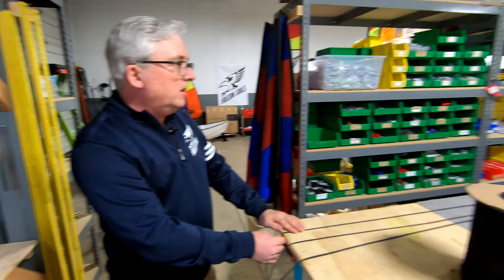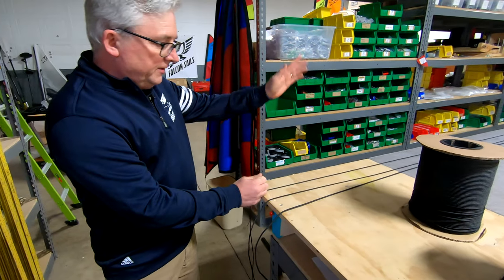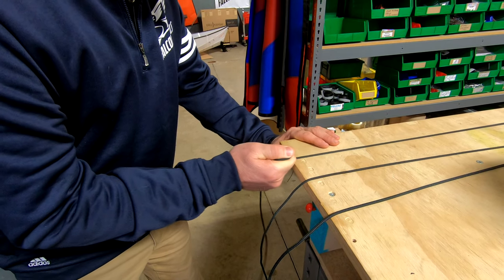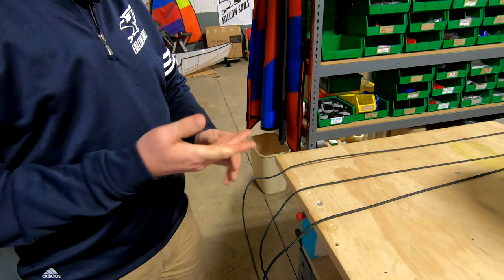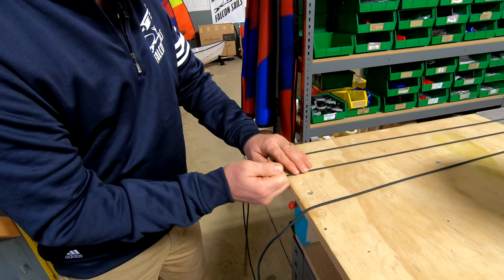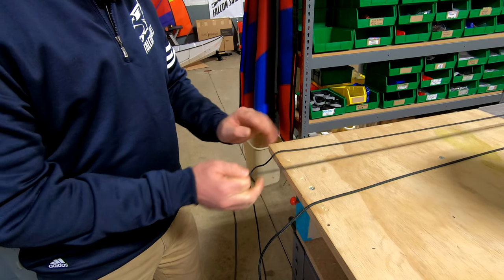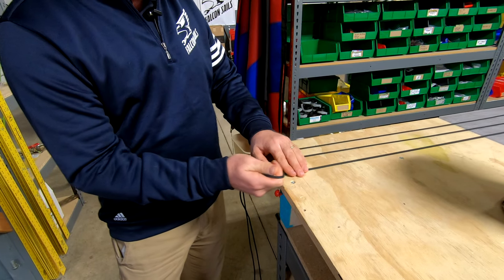This is our 20-foot long work table and we have them secured at the other end. So this is our line. I'm going to go ahead and give it a pull — you can see over this 20 feet we get about one inch of stretch. I pulled really hard there, that actually dug into my skin. And here is one of the competing lines — go ahead and give it a pull. You can see this one is actually stretching about three inches, or three times as much, for one-third of the standing rig capabilities.